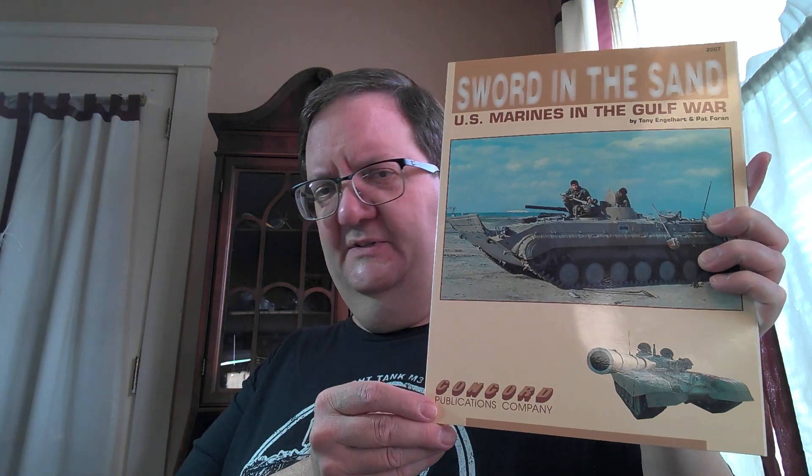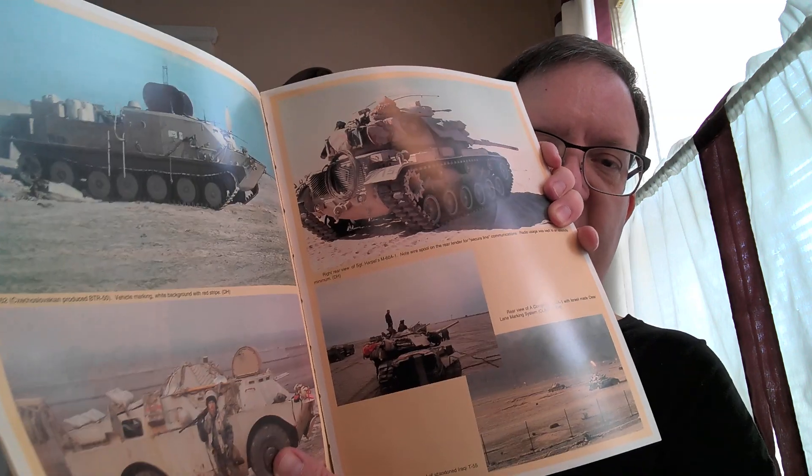I may have shown you this one before. This is called Sword in the Sand — the U.S. Marines in the Persian Gulf War. A lot of these books are from Concord Publications; I don't think they're around anymore, but they were making lots of really great books like this — photo studies of military subjects with color illustrations and color photographs taken during the battle.